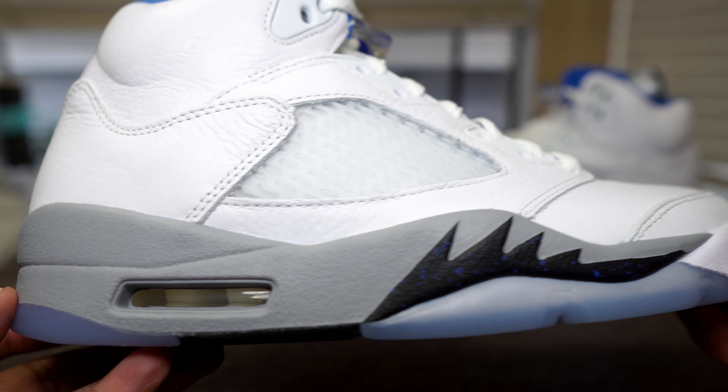There were only four OG Jordan Five colorways when they first dropped in 1990: the Fire Red Fives with the gray tongue, the Fire Red Fives with the black tongue, the Grape Fives, and the Metallic Fives. This one is still dope as hell. Let me know if you pick these up — go true to size, it was true to size for me. Comment, like, subscribe, follow me on Instagram at Sneakerheadpat. I'll see you next video, peace.